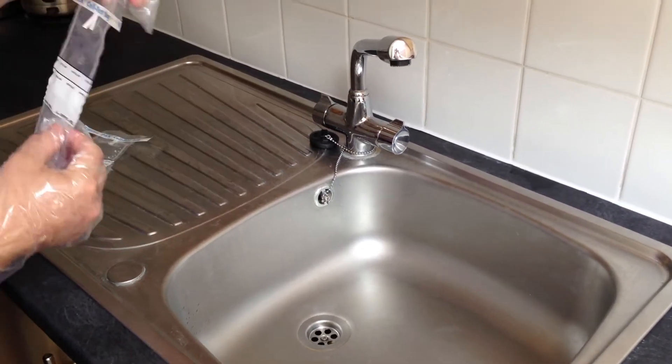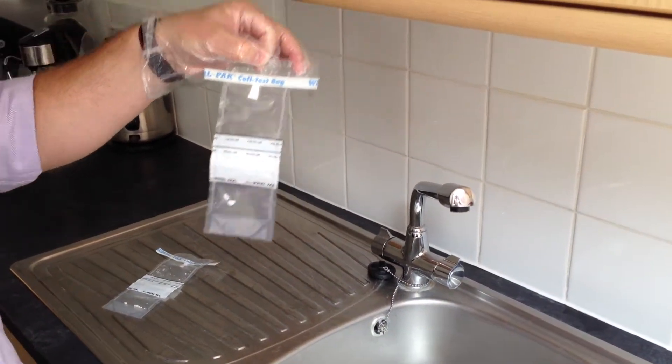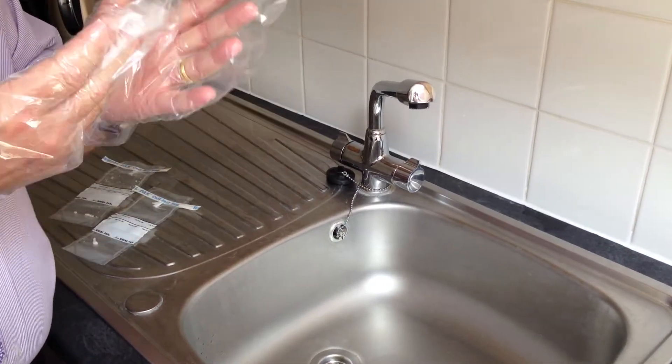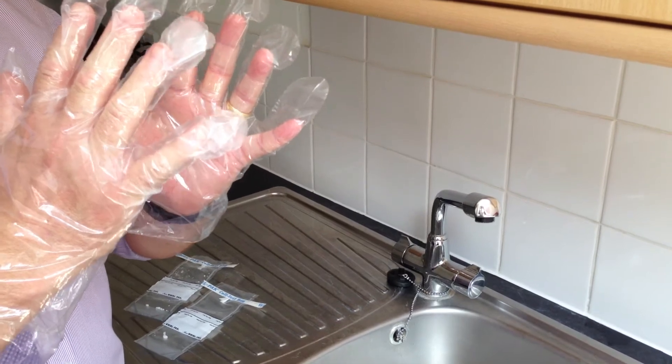We're now going to take a sample using these Coletest Thio sample bags. Before doing this, you need to ensure that you're wearing the appropriate gloves, so as not to contaminate the sample we're taking.